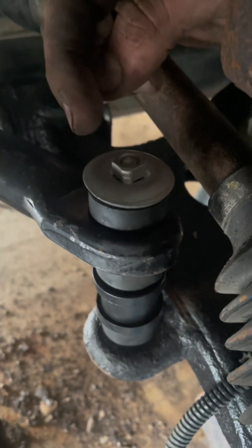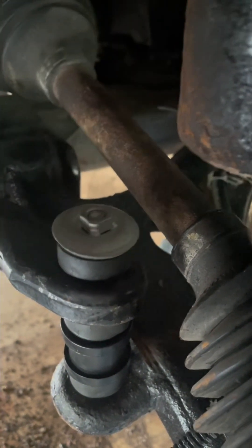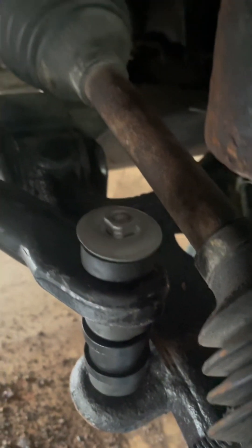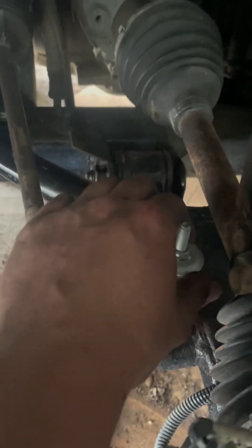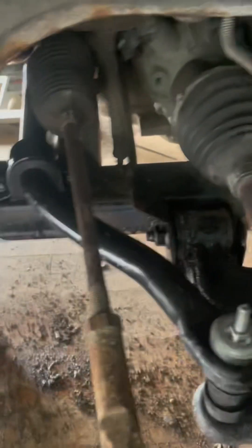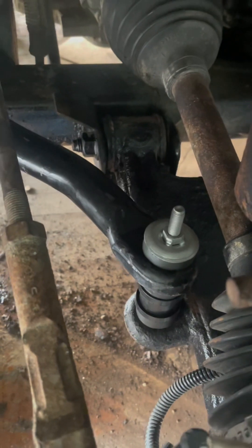For the 2004 Chevrolet Venture with this specific kit — I'll link it in the description — this end link has a 13-millimeter head on both ends. All you do is put a 13-millimeter wrench on top and run the impact down below until everything's nice and flush. Just like that, it's in. I did the other side too and it wasn't too bad. I'll link this kit in the description.